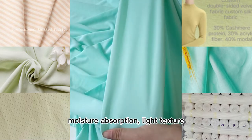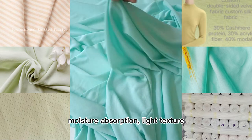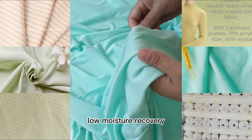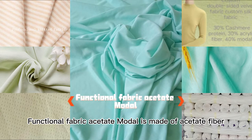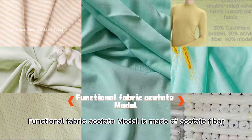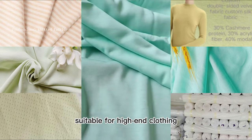Moisture absorption, light texture, low moisture recovery, not easy to peeling, anti-static functional fabric. Acetate modal is made of acetate fiber, suitable for high-end clothing.